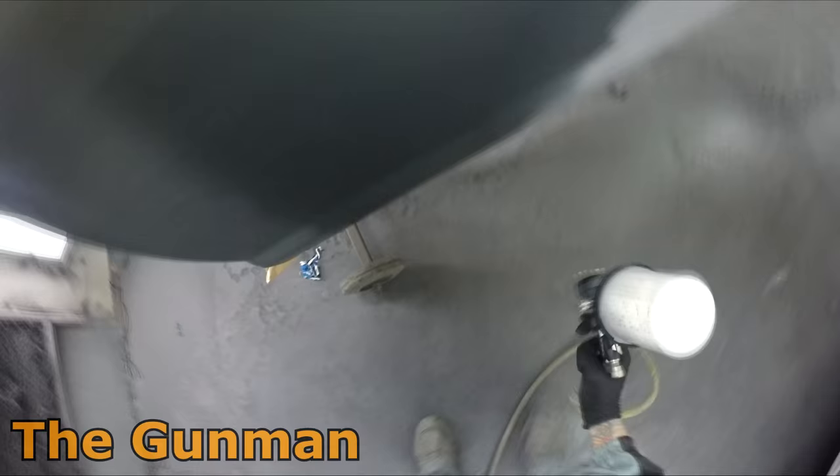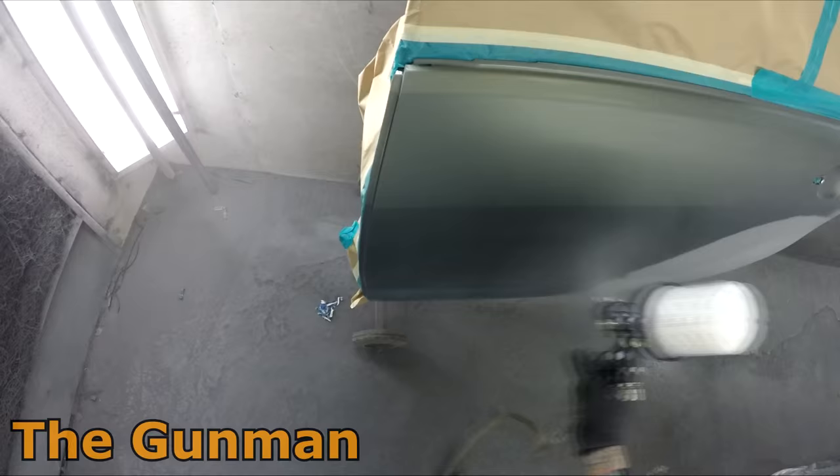I've got the base coat blender back in the gun and that'll only be going over the blend areas. There's no need to put it over the entire door — all you'd be doing is doubling up the material, which just takes longer to dry.